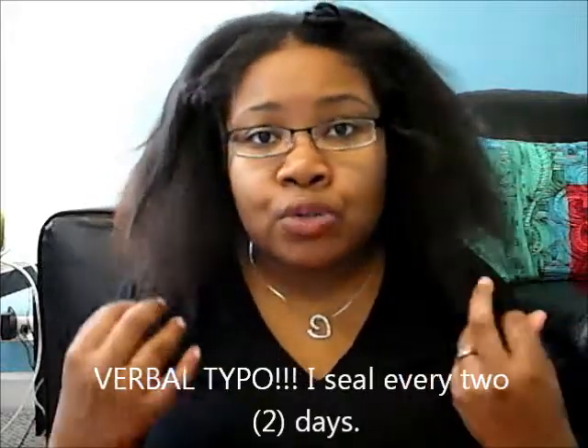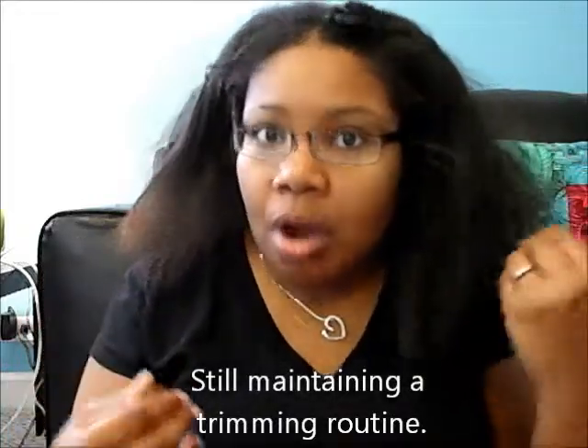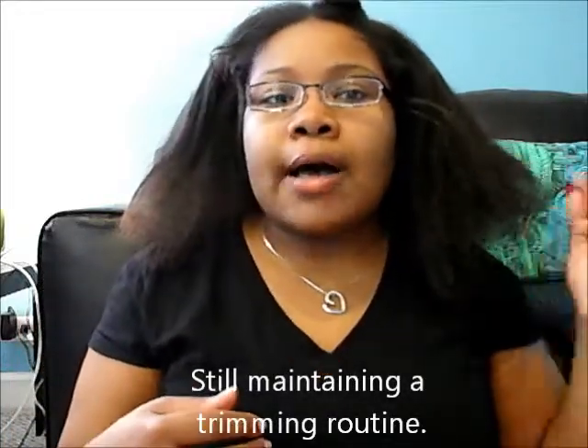I haven't put a blow dryer or any heat in my hair since October 2011, and now it's March 2012 — so this is my first time putting any type of heat in it. My hair has truly grown a lot. I've been natural for almost three years and I just allowed the relaxer to grow out without cutting all my hair off, and it's actually longer and stronger than ever before.